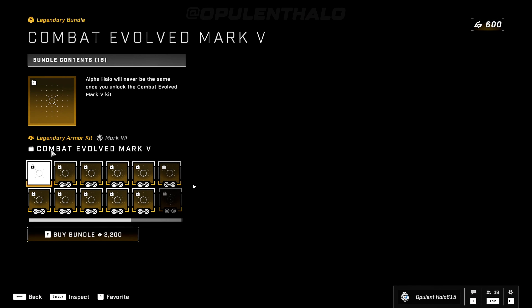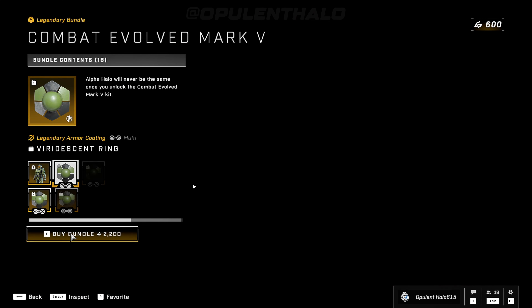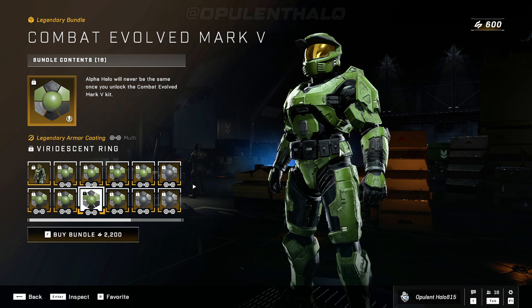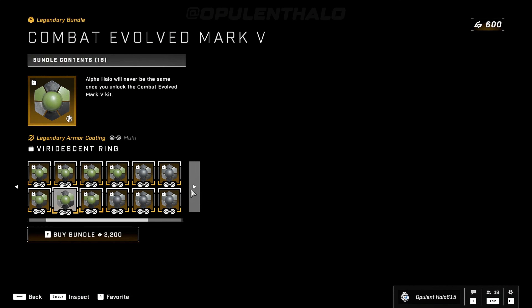There it is, oh it looks so good. Sadly it's a kit, an armor kit, so there's not much in terms of customization that you can actually do in terms of cross-core too. I think these are just armor coatings or something, but that looks incredible.